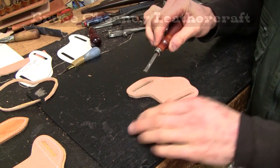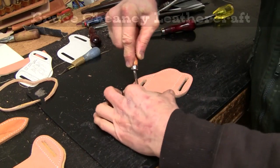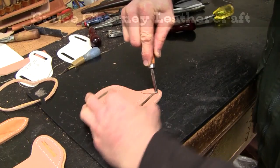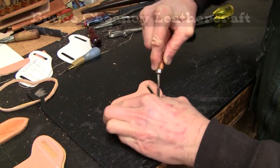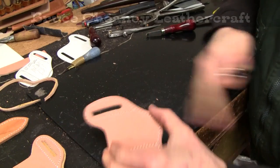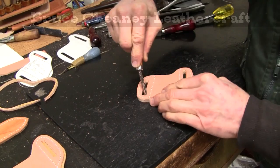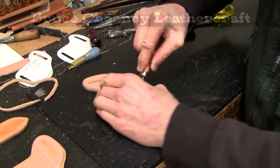Now I've got an edger here that I will use to edge my leather. I like this particular edger — it's a tight corner edger. As you can see, I can go right around my hole that I punched there.